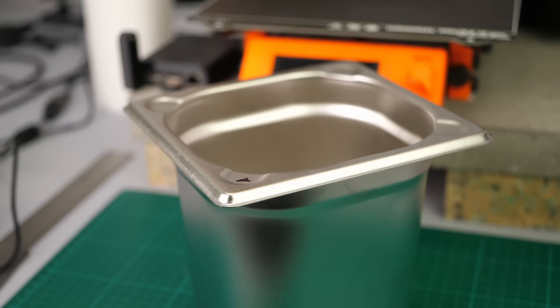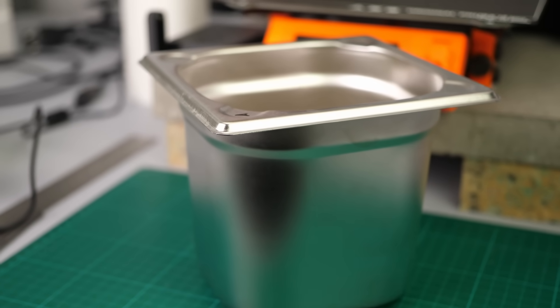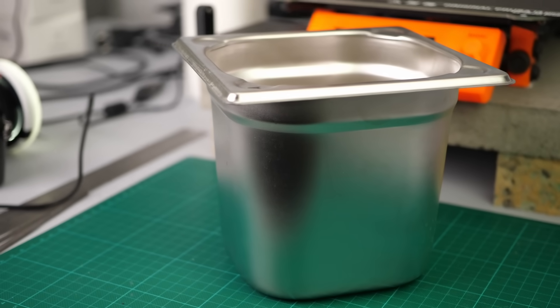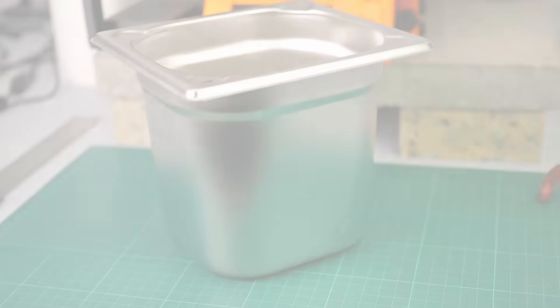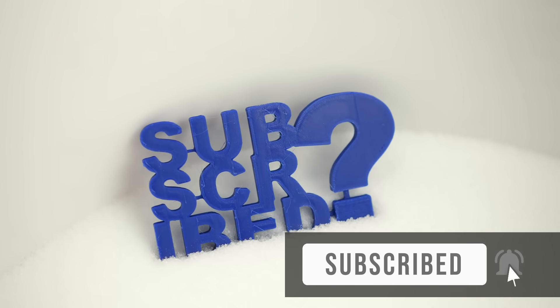The height of the container is also important because it gives you additional rigidity above the part and means you won't need to weigh the top surface during heat treatment. So if you only have a smaller pan, add something flat and heavy to weigh the top surface down. If you find this and my other investigations helpful, make sure to subscribe and hit the notification bell.